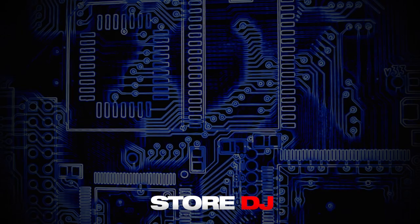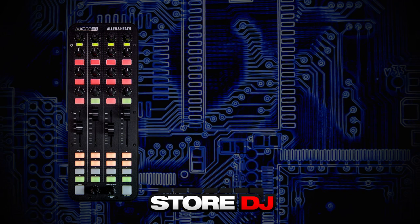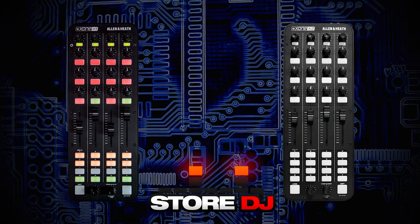Today in the Store DJ Studio we have Greg, the Global Zone Product Specialist at Allen & Heath, to talk us through the differences between the brand new Zone K1 controller and the popular K2.